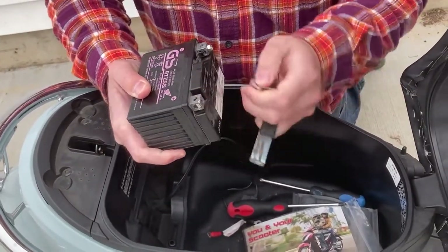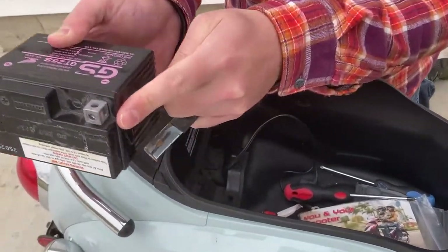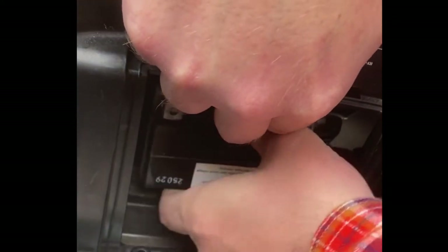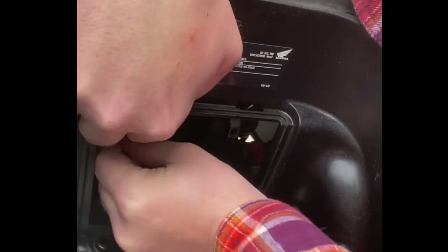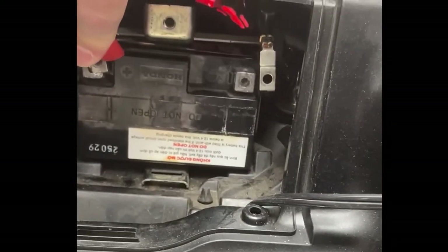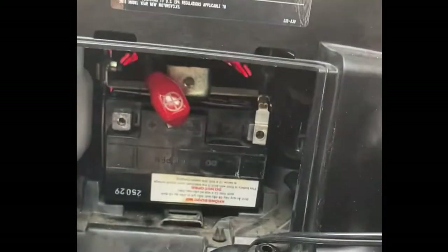I'm going to pop these out. You want to be really careful because there are nuts in the back of it, and these are movable — you don't want them to fall out. You're going to have to line it up and lift up this red spot here.